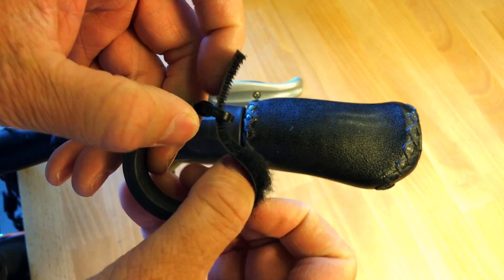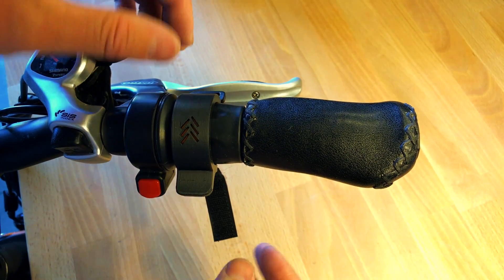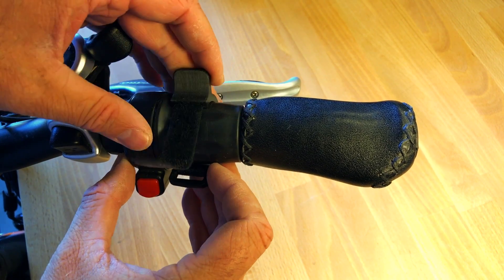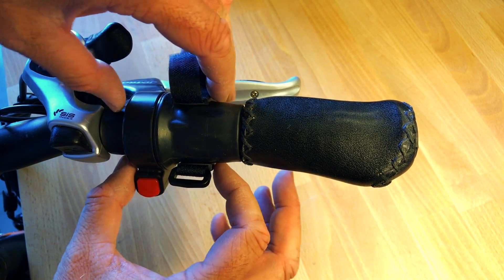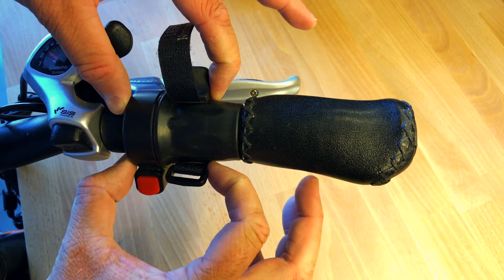You simply just loosen up the velcro strap and place it over your twist throttle. However, the easiest way to install this is to actually rotate the throttle attachment around so that you can easily access the velcro strap on the back. You'll want to make sure that the throttle attachment is as close to this edge as possible.